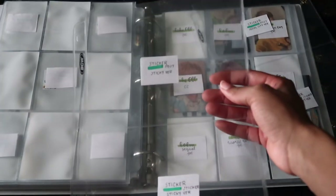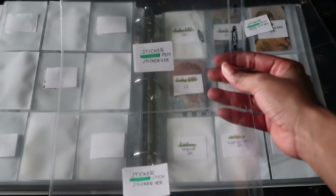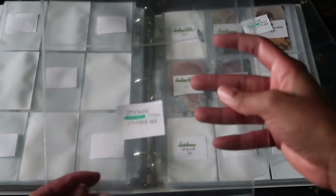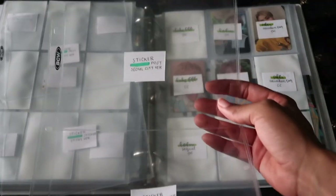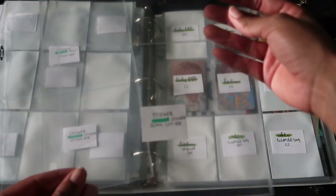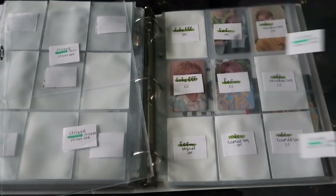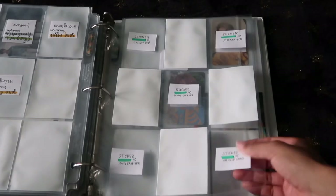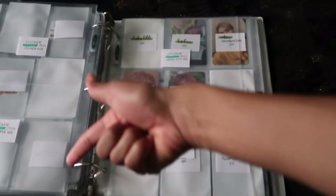There we go — for NCT's photo cards we have Sticky, Sticker, Soul City version, the jewel case, and then the AR from the jewel case — a nice lovely little X formation. Now on to the postcards and stickers. I'm going to put the postcard at the top and the sticker down at the bottom for the Sticky version, and then for the Sticker version it's postcard at the top and sticker at the bottom. For the Soul City version: postcard and then sticker.